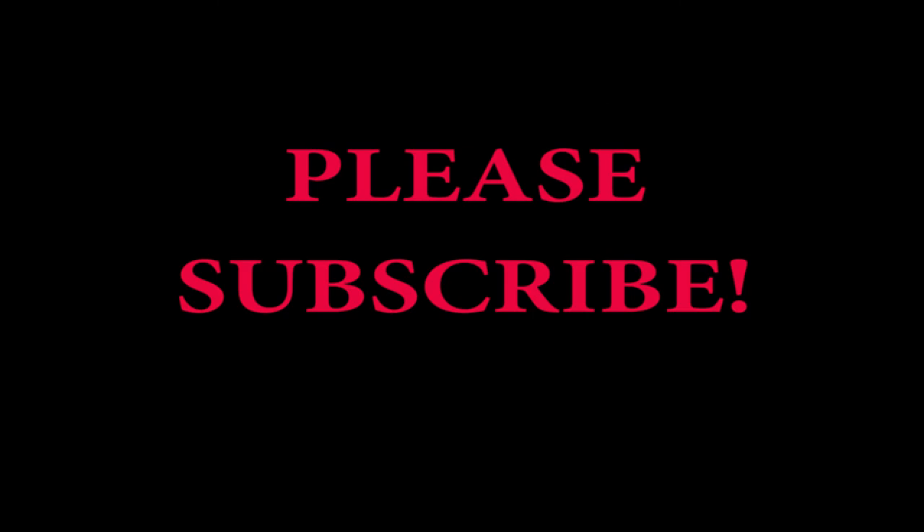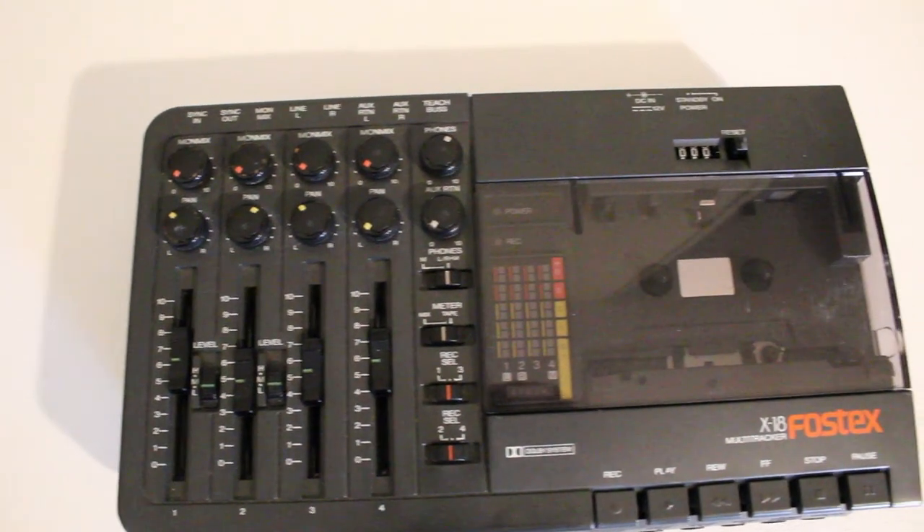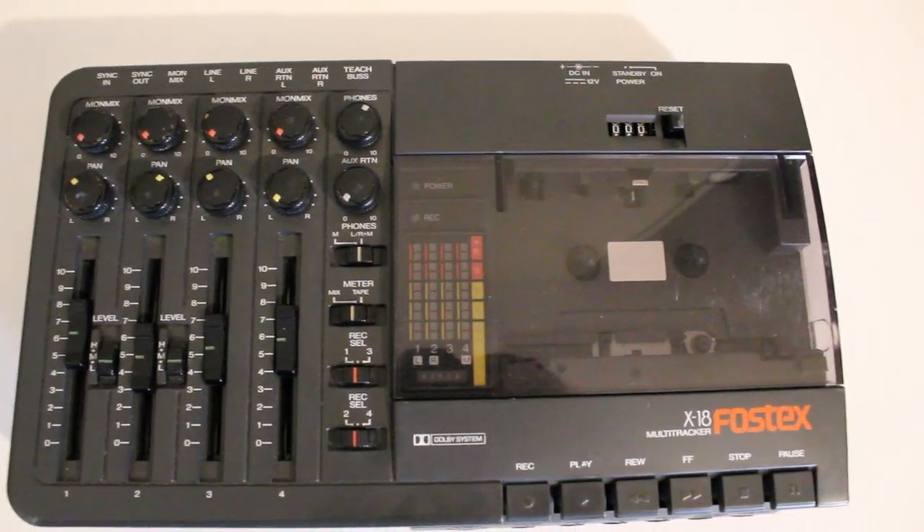Thank you for watching, and as always please subscribe to the channel. I post new videos frequently and the best way to stay on top of all the latest reviews is to subscribe. Please give us a thumbs up and leave a comment — we would love to hear from you. Thanks again for watching, we'll see you next time. Take care, bye bye.